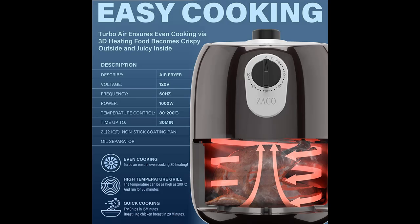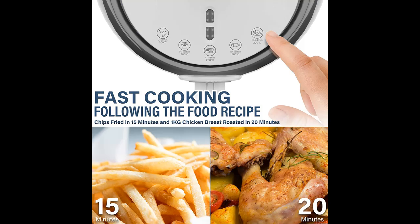It works nicely for most food we have in daily life, for example seafood like fish, shrimps, and french fries, chicken, steak, ribs, egg tarts, and even vegetables and others.